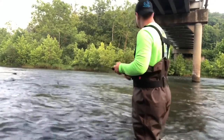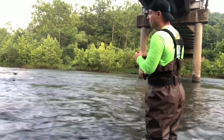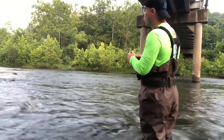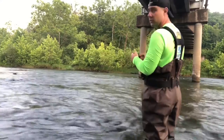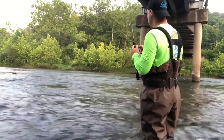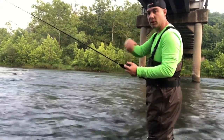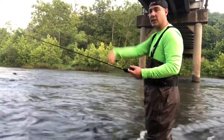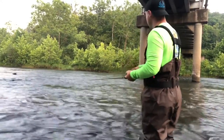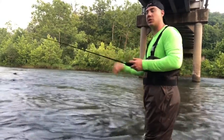A lot of times with the jig you'll get a bite as soon as it hits the water, and other times you might have to drag it off. Like fishing off a boat flipping a jig into cover — they're watching that vertical presentation when you drop it down. Fishing for smallmouth out here, I'm working more of a horizontal presentation.